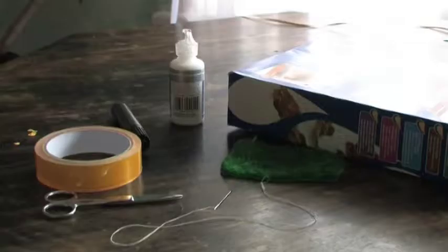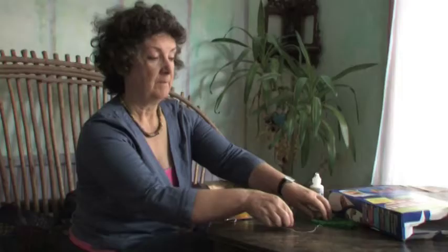For the next clip we're going to make a funny little creature hiding in a box. For this project you need an empty cardboard box, some fabric — fur fabric's good — a needle and thread, scissors, sticky tape, a little bit of glue, and a felt tip pen.